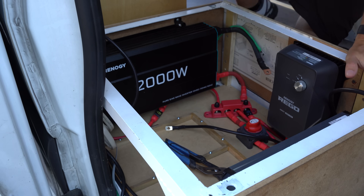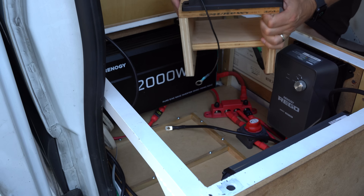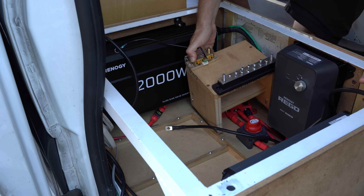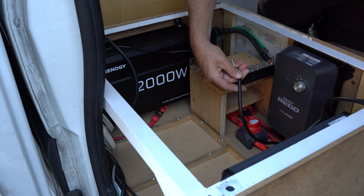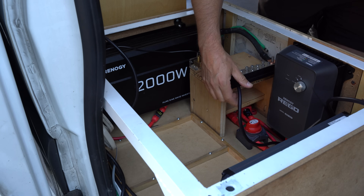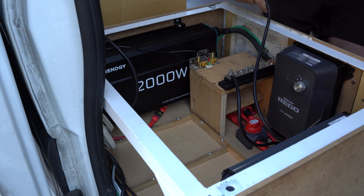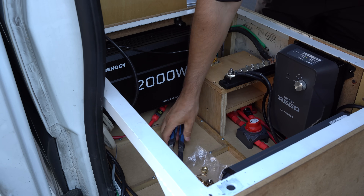As mentioned, when connecting up all the components to the batteries, we initially connected all the components to the positive bus bar. But due to the size constraints working in this box, we built a shelf for the negative bus bars so they can sit on top of the positive bus bar. Now that the devices have all been connected to the positive bus bar, we'll circle back, add the shelf onto the box, and then connect all the cables from the various components to the negative bus bar. Once the items are connected, we'll then connect up the battery.